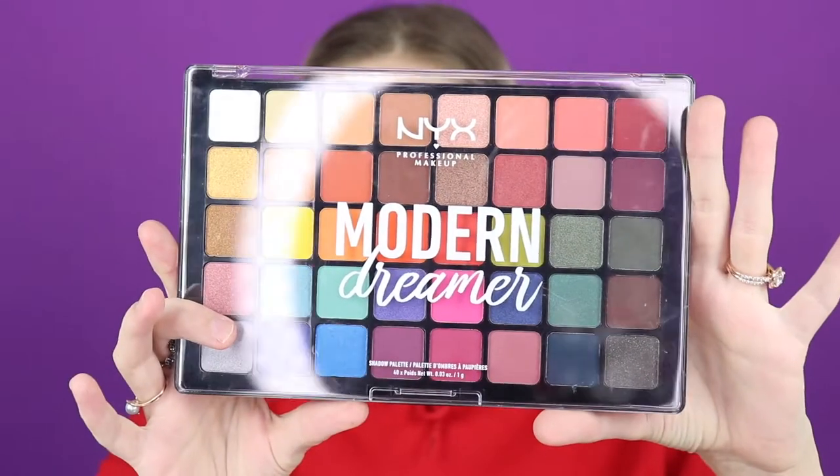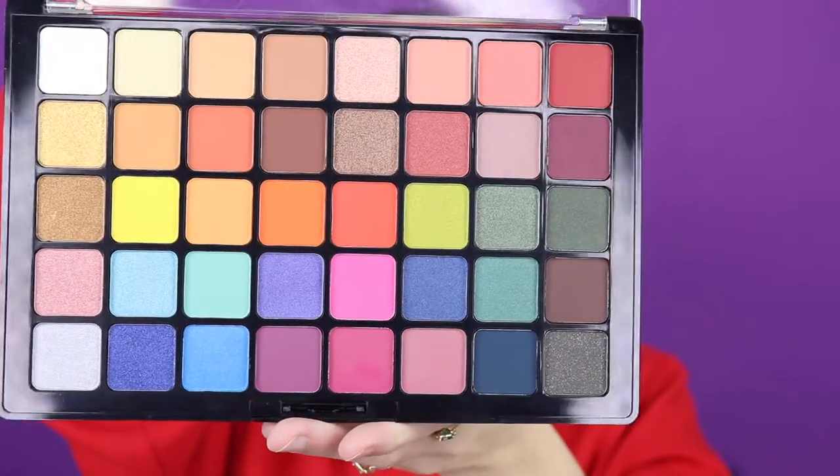Brows are already on, so I'm going to jump right into my eyes. I'm really excited for this palette - this is the NYX Modern Dreamer palette. It's so pretty, so many fun colors and shimmers. I think I want to do kind of a rusty, grungy, easy smoky eye, so I'm going to jump right in.